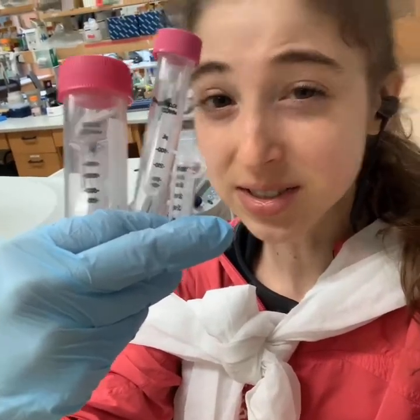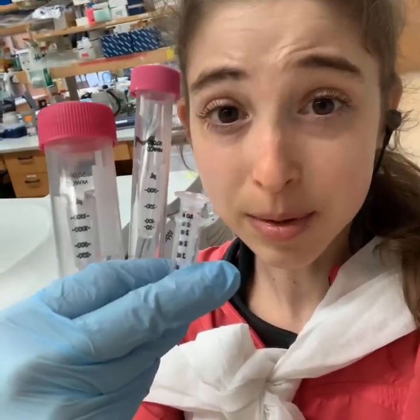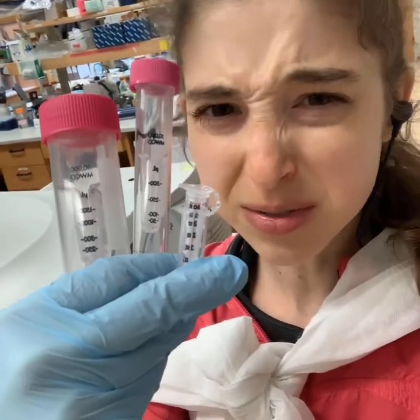I might wear the lab coat cape, but these are some of the real superheroes in the lab. So what are they? They're centrifugal filters.